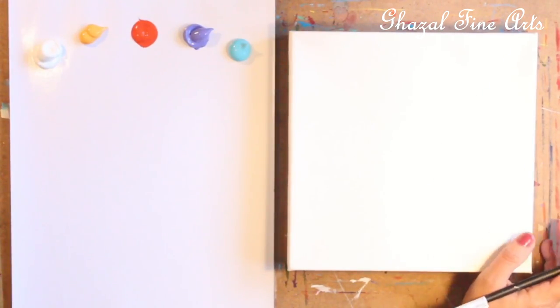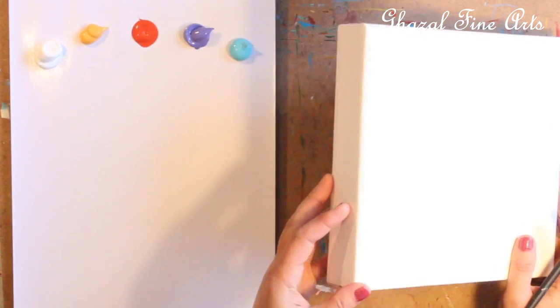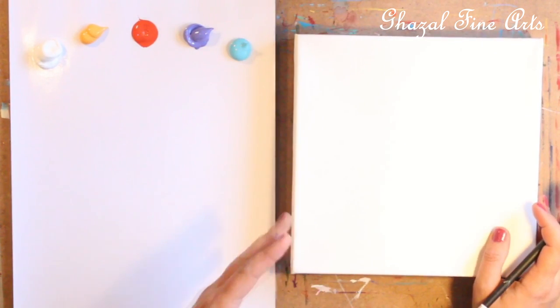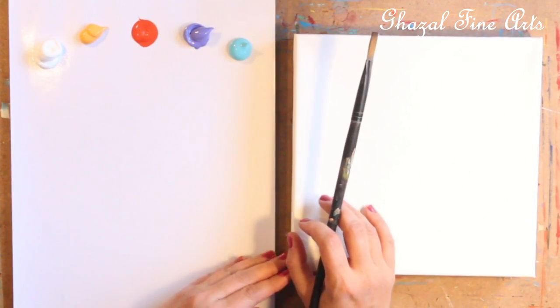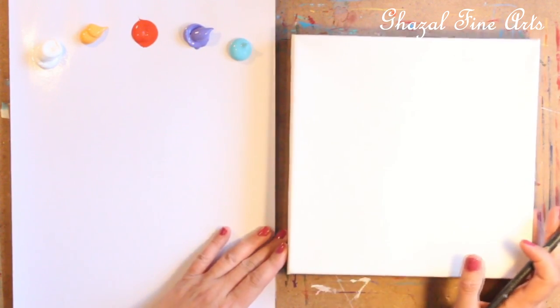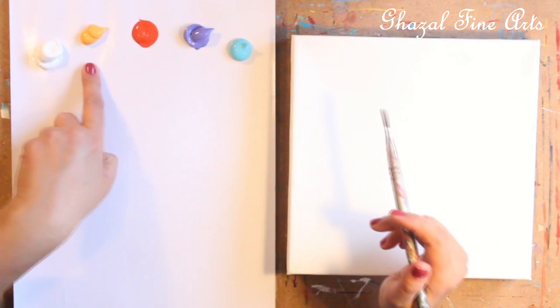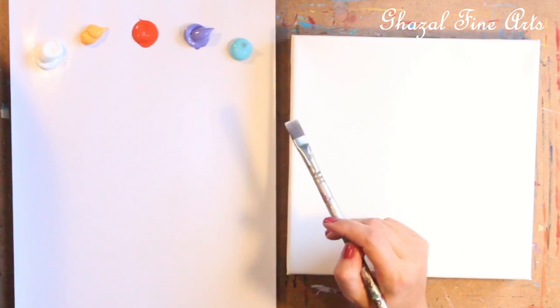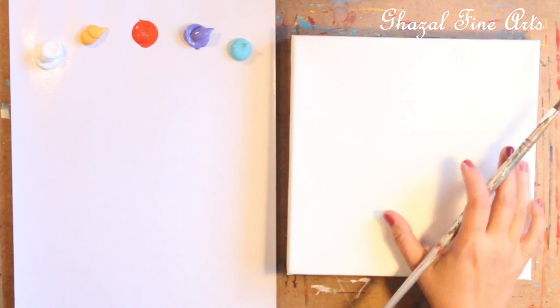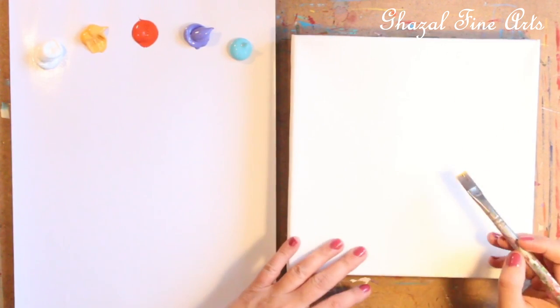Hi everyone, today I'm going to start painting on the gallery canvas. I would like to paint a beautiful sunflower with a nice purple flower and a bee on top. So I'll start with a quick drawing, and I'm going to add white, yellow, orange, purple, and blue. For the yellow sunflower I'm going to use just the yellow color first for drawing.